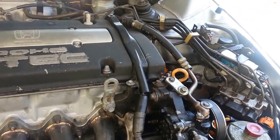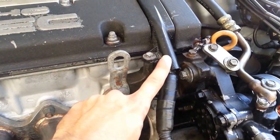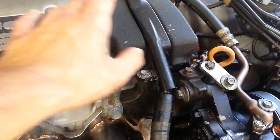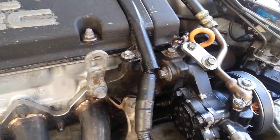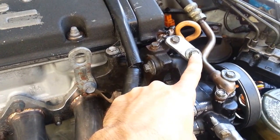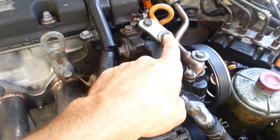First thing you want to do is remove this little bolt right here. Once you remove that, your plastic panel right here on top will pop off — set that off to the side, make sure you don't lose that bolt, it's only a 10 millimeter. Then you want to remove this 10 millimeter bolt right here — that's your tensioner. You're going to find tension the whole way removing that because it is a tensioner bolt.